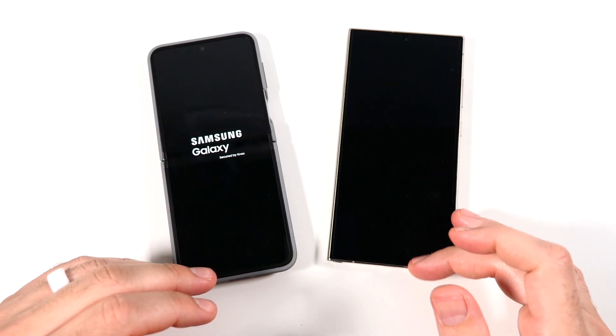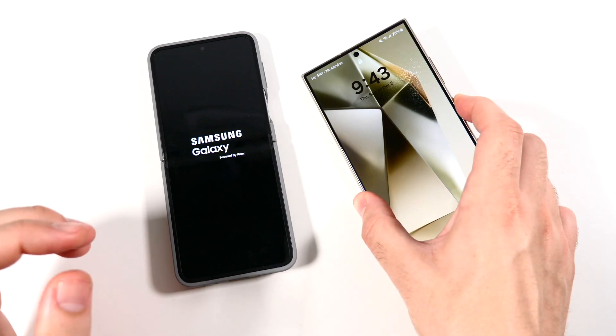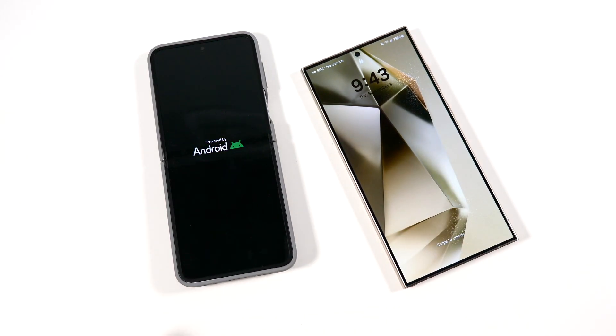If it goes fully black, you might've just powered down. Wait till it goes fully black, hold the power button one more time, and you should be able to power back in.